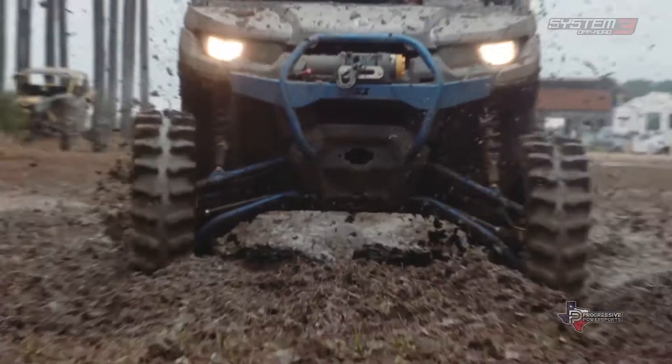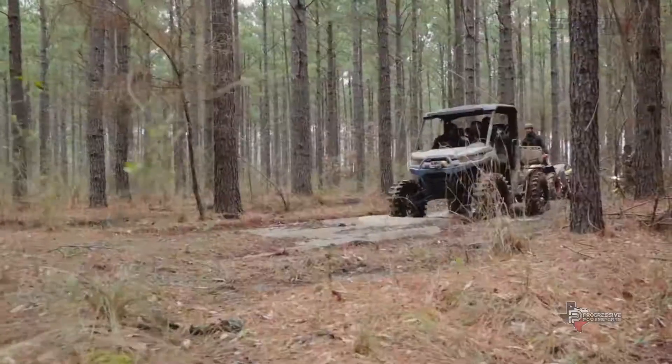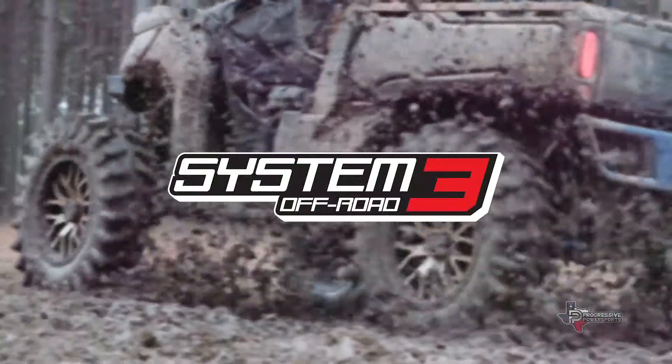Mud riding is a way of life in the South. There's mud everywhere you go down here, and you grow this passion towards it and you just enjoy it. It gets ingrained in your DNA. It's a challenge — it's not just hanging out. It's who can make it look the best, do it the best. And so you've got to show up and show out.